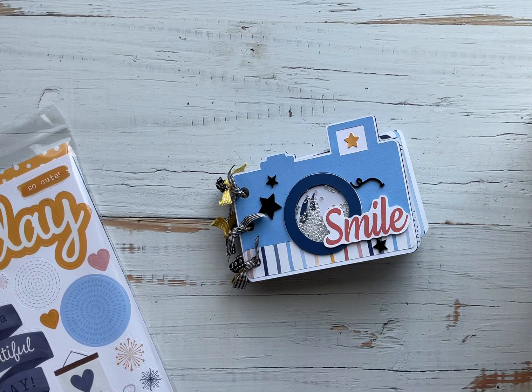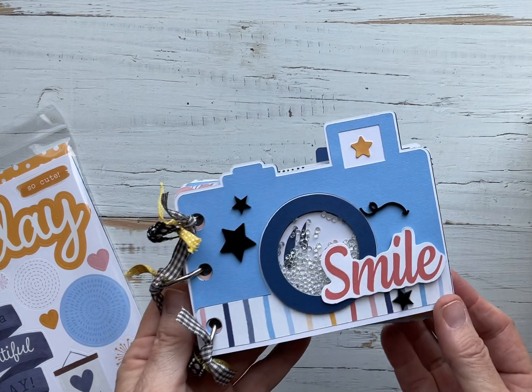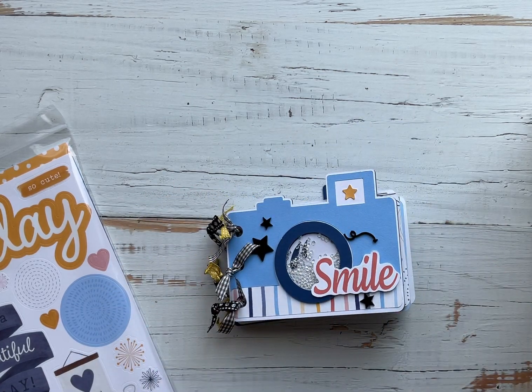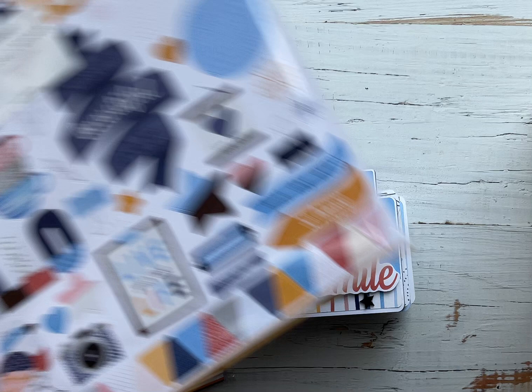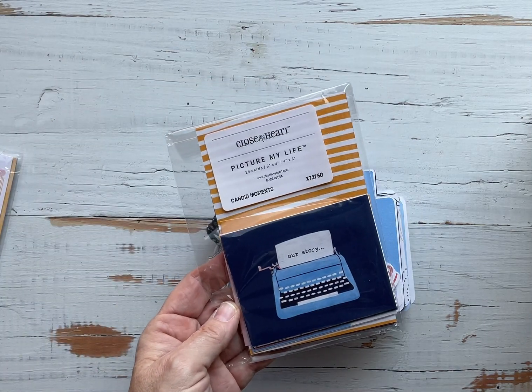Hello there! Kelly Baxter Fitzgerald here and I am excited to share with you a cute new little mini album that I created out of our brand new Candid Moments paper pack and sticker sheet and the adorable Candid Moments Picture My Life cards.